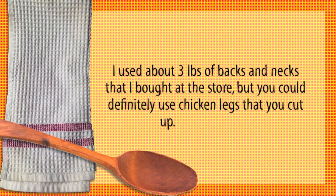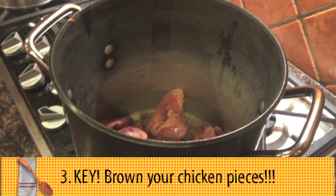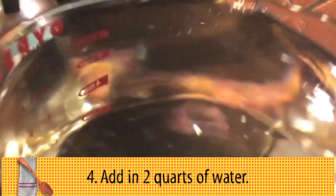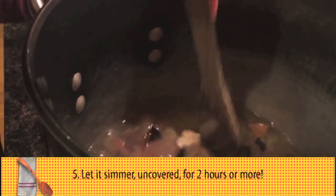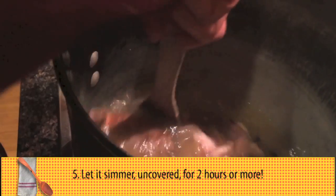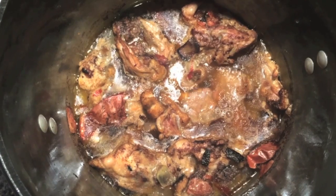You can also use chicken legs that you cut up into pieces — those are the chicken parts I'm doing. Add a couple of quarts of water. I'm going to do a little bit of stirring to get all that lovely brown stuff up off the bottom of the pot.